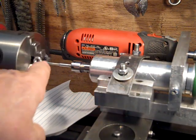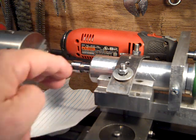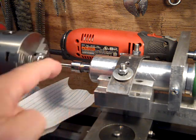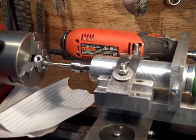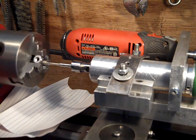I forgot to tell you — that's a diamond burr, about 150 grit, 120 grit, something like that. And this is running — my guess is about 2500 RPMs.